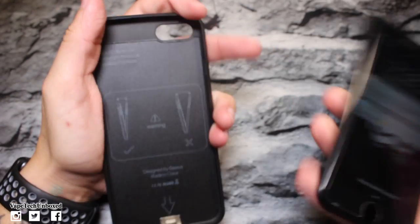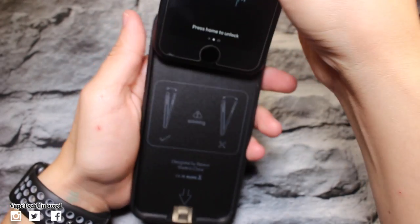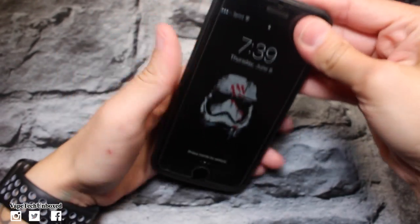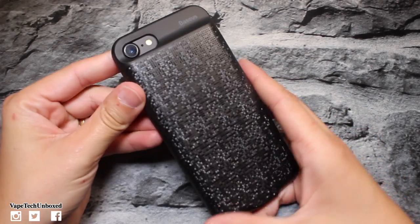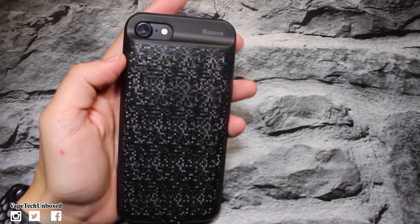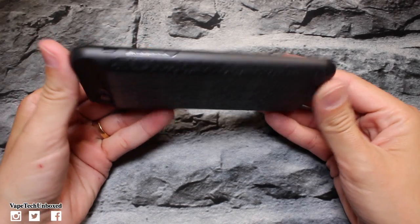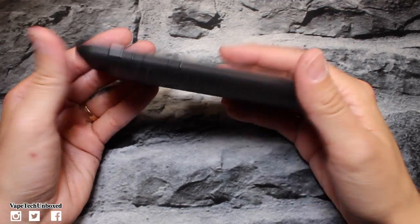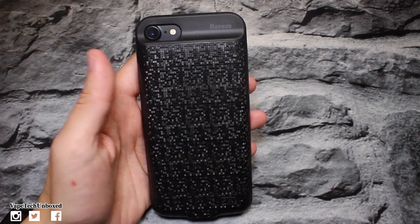Let's go ahead and throw the phone in — you just slide it in like that, and it pops right in. Now that the phone is in the case, it does feel really nice in your hand. It adds a little bit of weight but that's to be expected with a battery case. It is pretty thin — really, really thin.